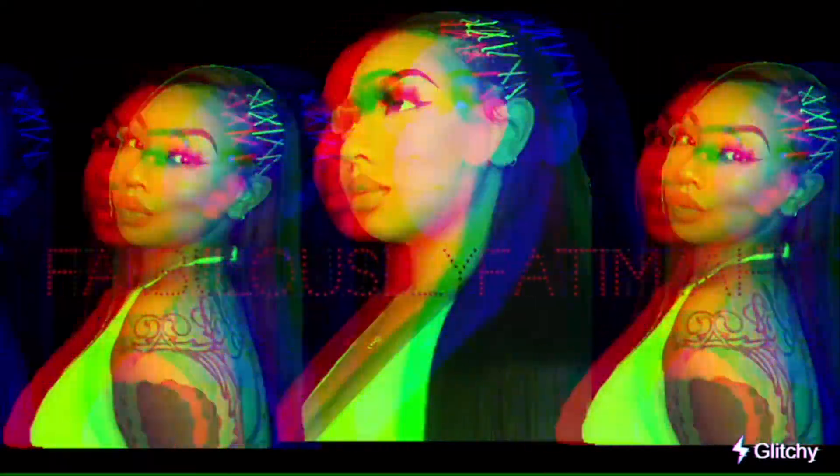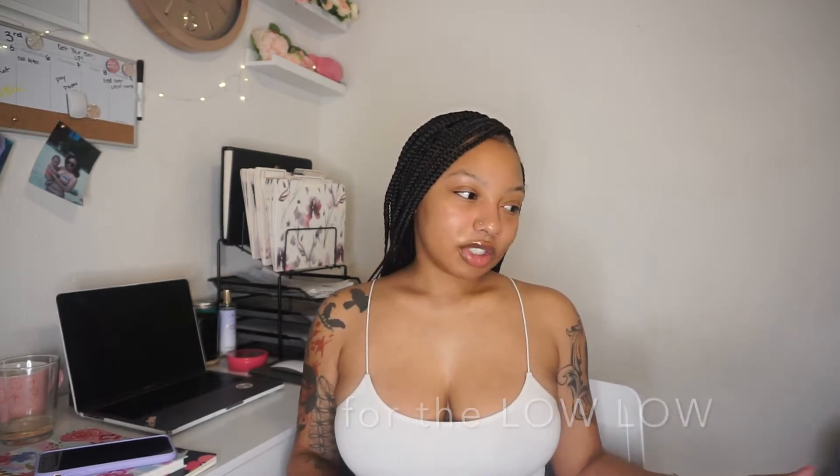Hi guys, welcome back to my channel. Today we're doing a Dollar Tree haul. I just went to Dollar Tree and found a lot of good business stuff, so I thought I would give you a little bit of insight on the business items that Dollar Tree has. I bought the things I thought were essential, and then you guys can go to your local Dollar Tree and see if they have those same items.